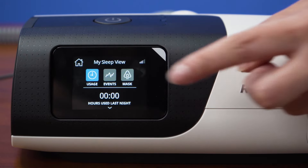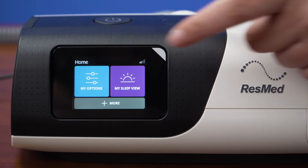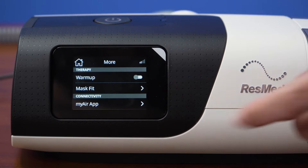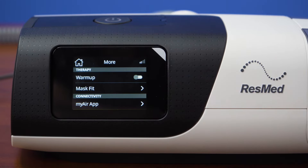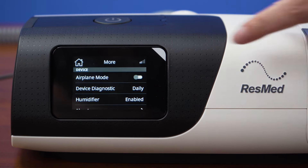If you tap on the sleep view tab, you will see your usage and mask fit from the previous night or session you last wore the device. The more tab is where you can choose to have the humidifier warm up or preheat before you use the machine — it usually takes 30 minutes to warm up. Here you can also run a mask fit test.